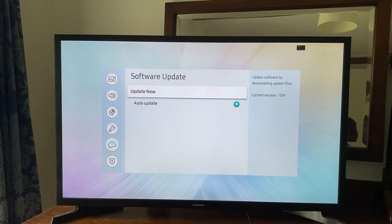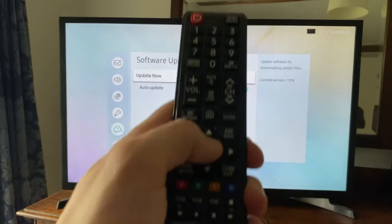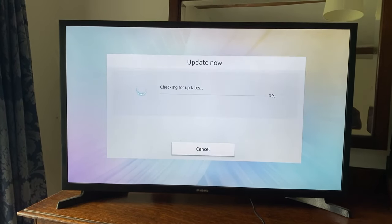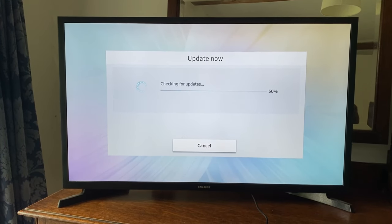You'll then be on the software update menu. Tap the Update Now button and your TV will check for updates — this may take a few minutes. If there are any updates, it will go and install them for you. In my case there are no new updates available.